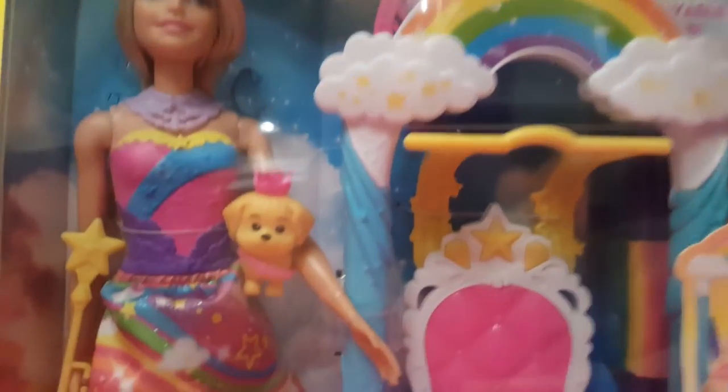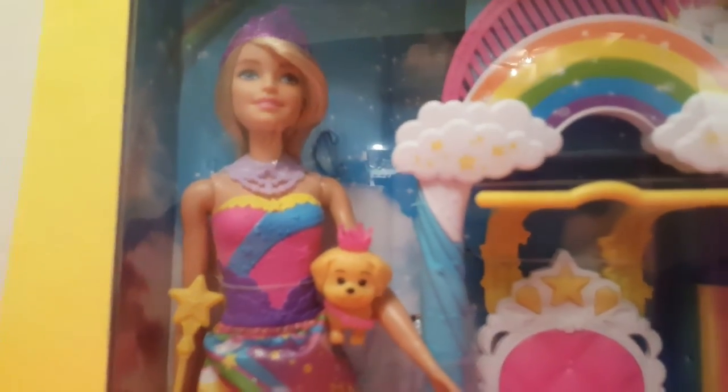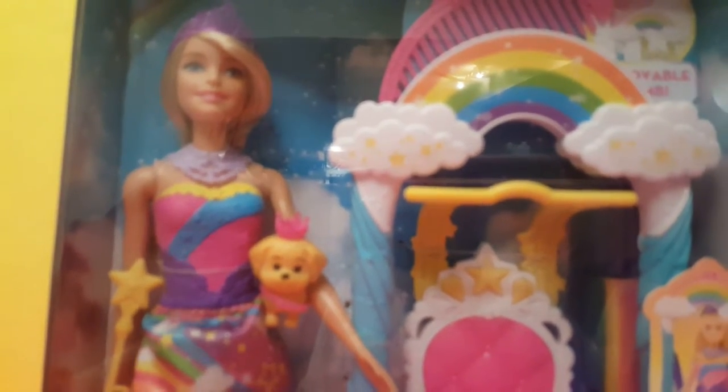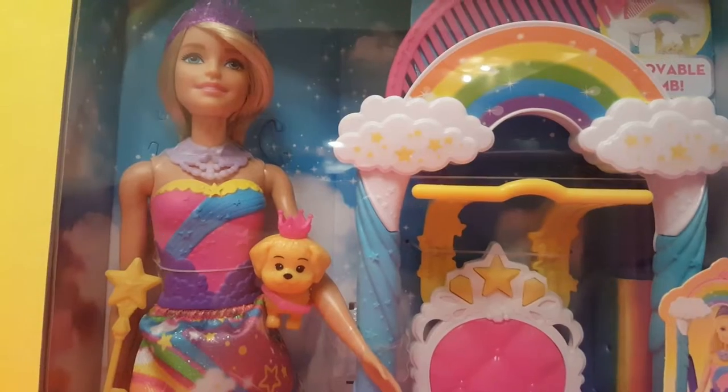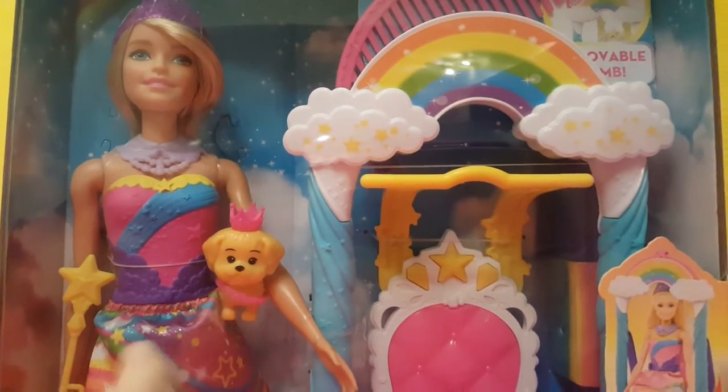So, here's the doll with a yellow wand. But in the actual movie, there's a diamond wand. It depends on the story, or the land.